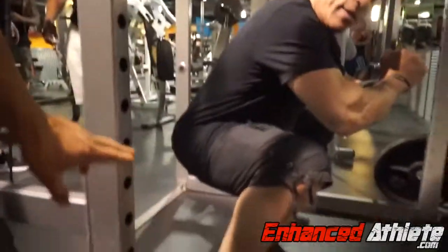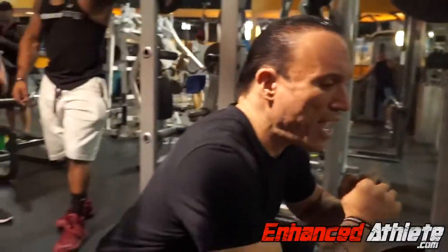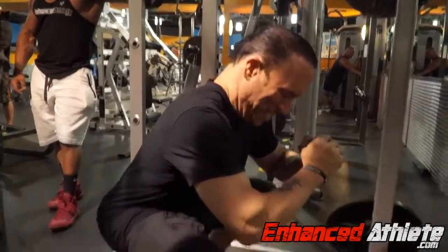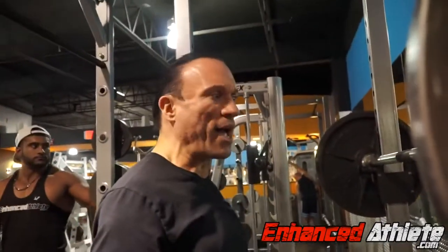His hips are below his knees by just a little bit, but notice — I'm sitting upright. I'm not leaning over. I'm on my heels, sitting back like I'm going to the bathroom. Once you hit this point and pause for one Mississippi, then you drive up through the heels and come back up.